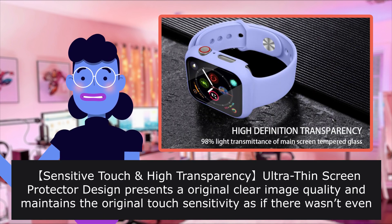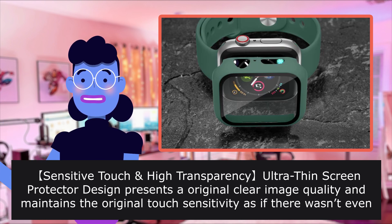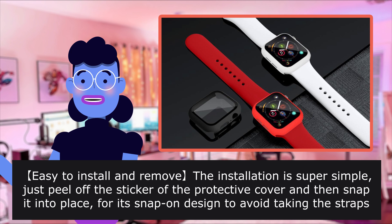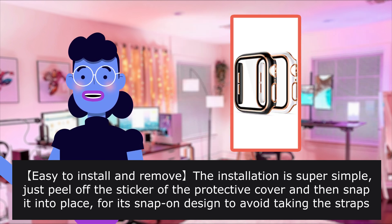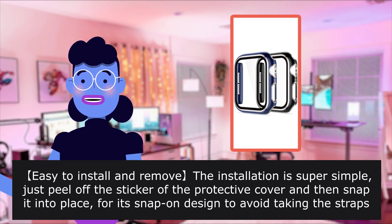Sensitive touch, high transparency, ultra-thin screen protector design presents original clear image quality and maintains the original touch sensitivity as if there was no cover on it. Easy to install and remove — installation is super simple. Just peel off the sticker of the protective cover and snap it into place. Its snap-in design avoids needing to take the straps off first.